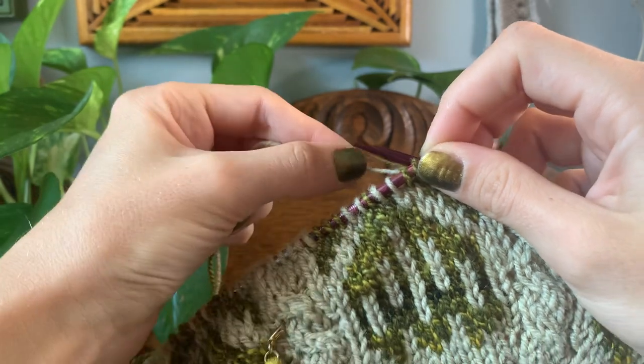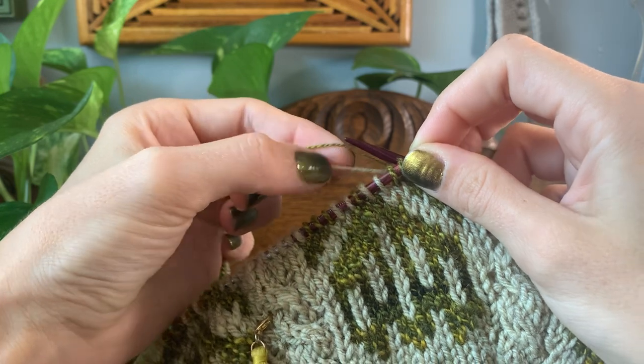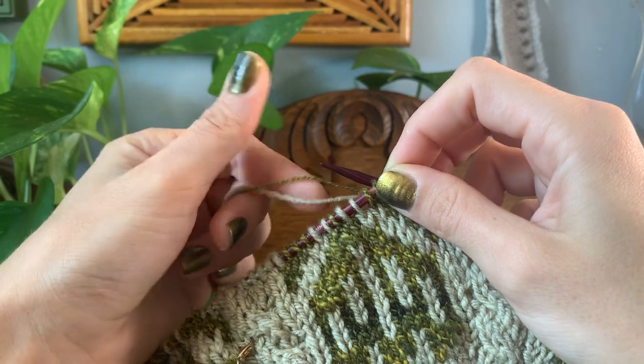I will always maintain a hold of the main color on the bottom and any contrast color above. If there's an additional contrast color, I'll hold that color above the next and so on.